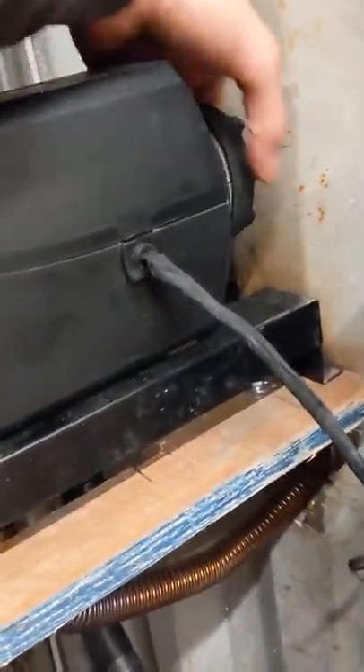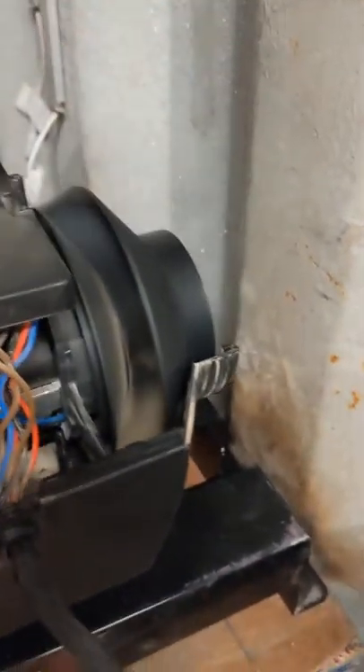If you open the unit up, this is what it looks like on the inside. The air is blowing through here, on this fan, and it's actually spinning really quick.